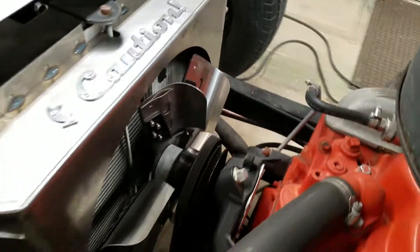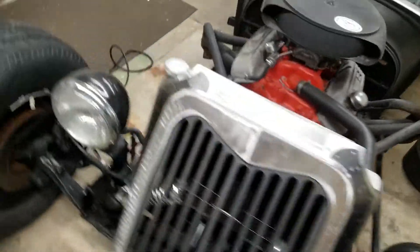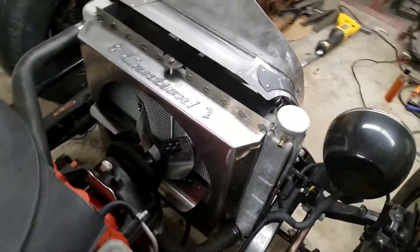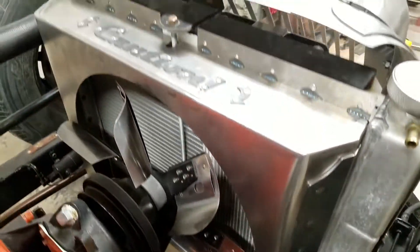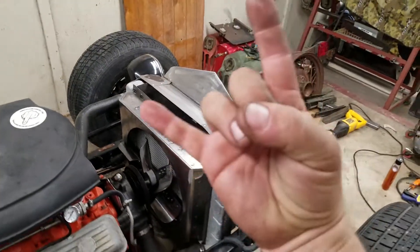That's how a fan shroud is supposed to fit — keep this thing running icy cool for you. I think it works. Like a really nice package with the grill that's going on there too. All right, more to come, cheers.